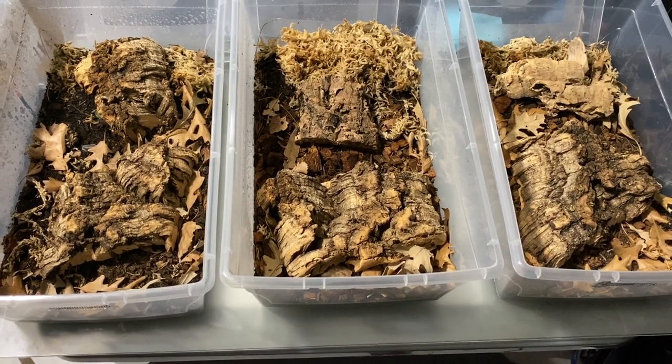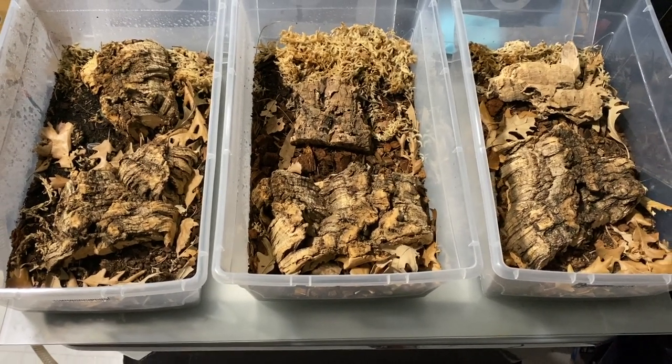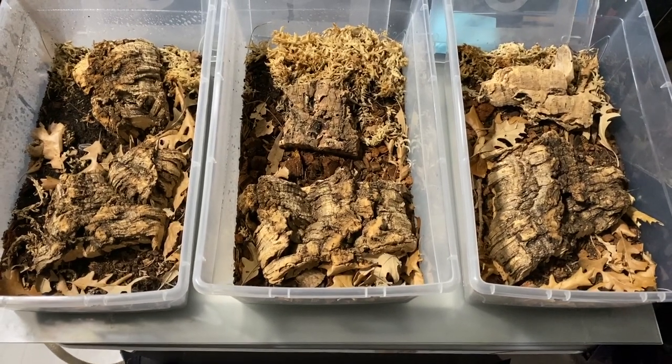So you've found your way to this video wondering how you can step up your isopod game. I've just done that recently and I'm pleased with the results, so now I'm going to be showing you guys how to make your own custom bins with proper ventilation. I created these bins about a month and a half ago.